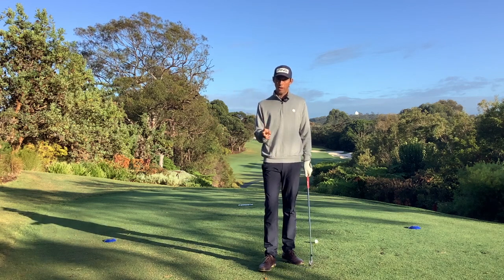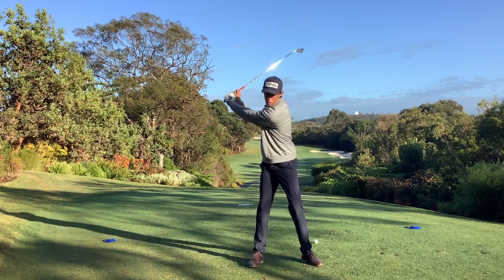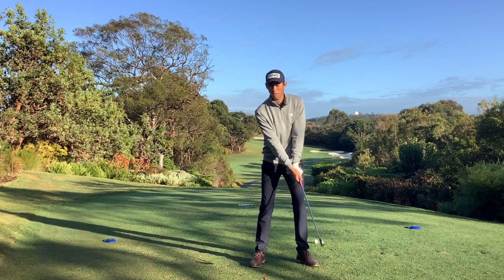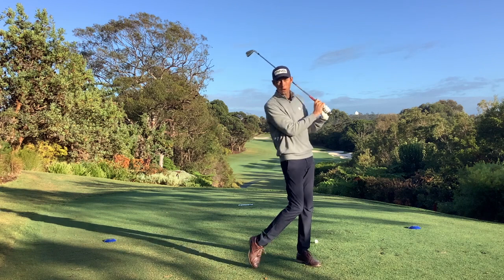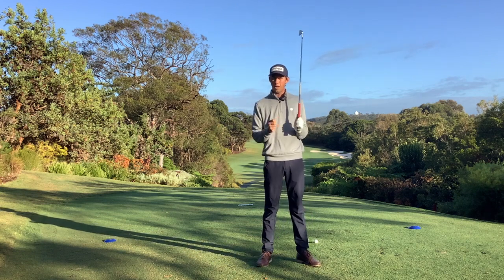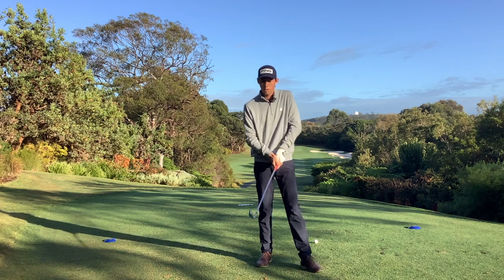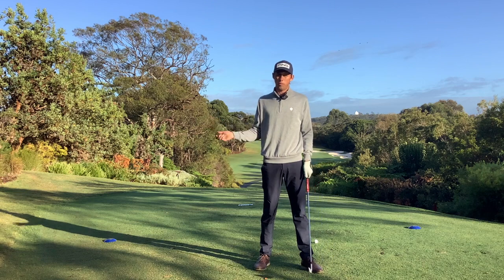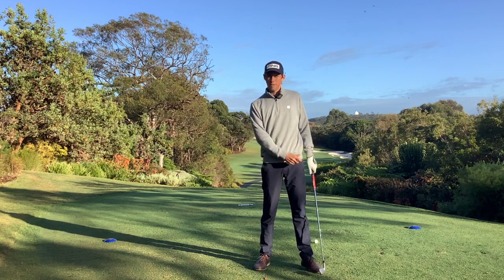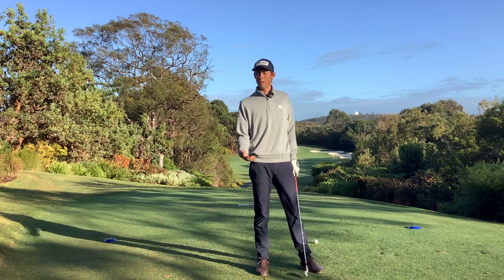The second thing I think about is just making a good backswing shoulder turn. I like to feel like my left shoulder goes under my chin. I think that's a great way of winding up in the backswing and making sure I'm actually using my body to hit through the shot and not just my hands. This relates to that tight hand scenario when people are nervous — they pull the club away with their hands and that can get them into a really poor position at the top of their swing and sets them up for failure.